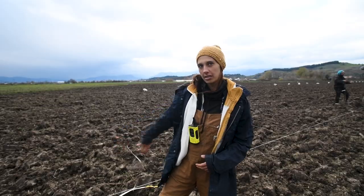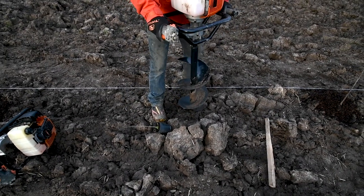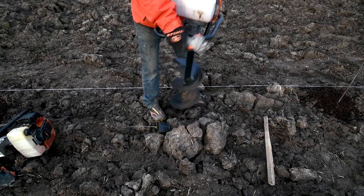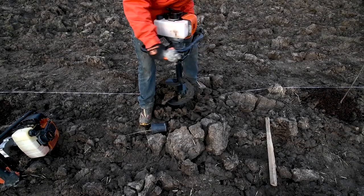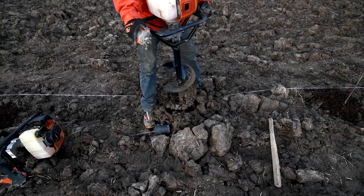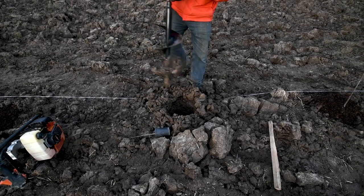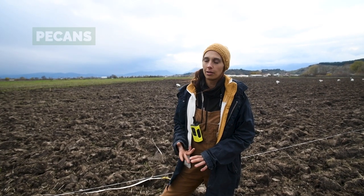In this field, we're going to plant tree lines every 10 or 12 meters, which is sized according to their tractor. They will still pass with their tractor to seed and to collect the wheat and their crops. In between, there are going to be tree lines that will have fruits but also nuts like pecan and mulberry.